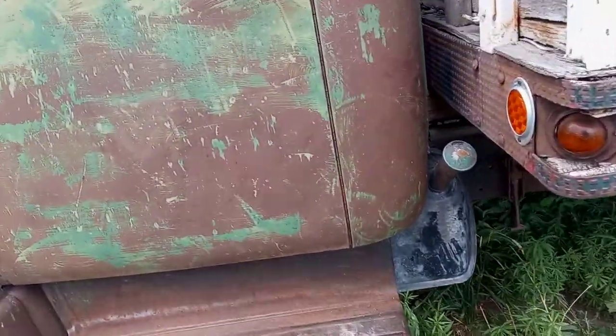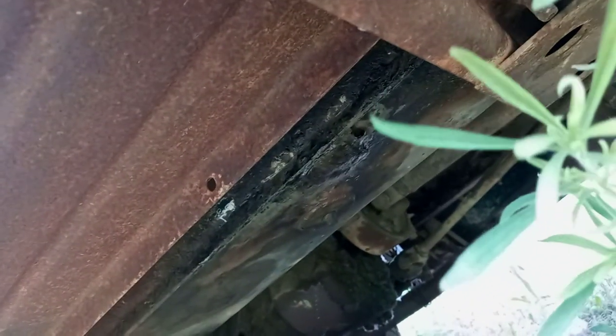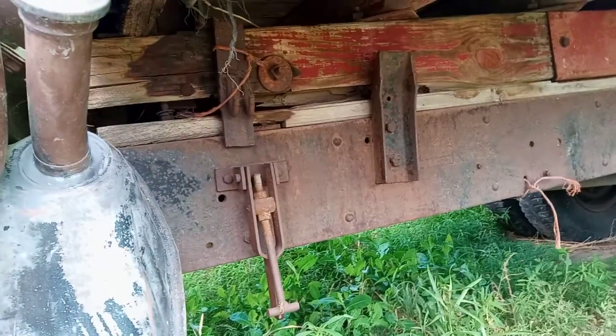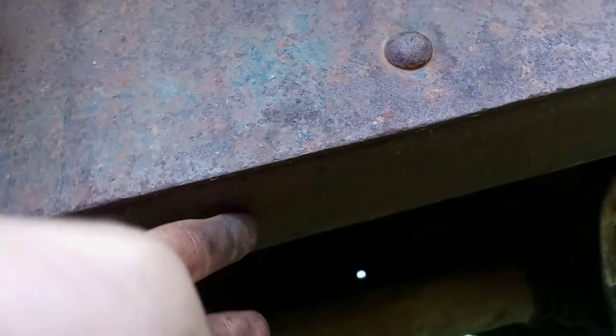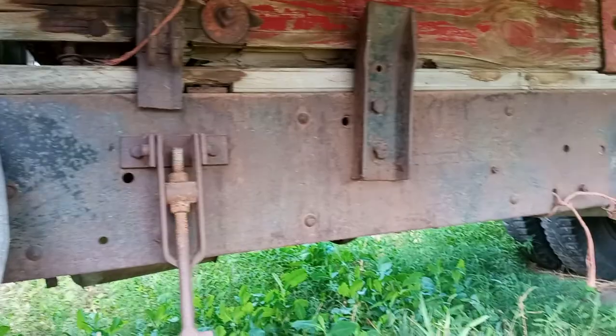Fuel tank's right there. Had to do a little patchwork on the bottom — perfectly rust free, but it had a dent on the bottom there that split just ever so slightly to where it would keep leaking gas out. Bottom side of the truck's really nice. So this is a 160, I believe, 2-ton, so this has the extra frame reinforcement. The frame is right here — this is an extra piece that's been riveted over top of the frame. It goes from the front of the rear springs to somewhere up towards the front suspension. That gives it that extra weight capacity. Very heavy duty stuff.